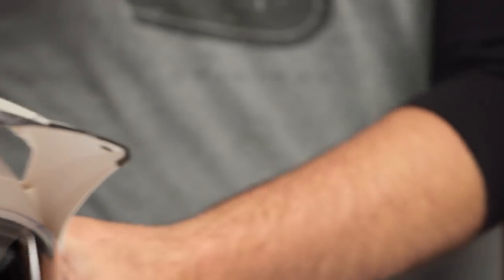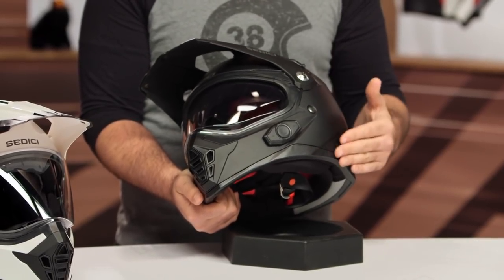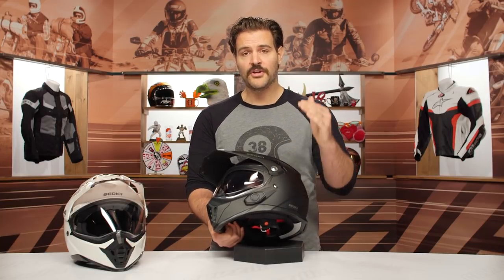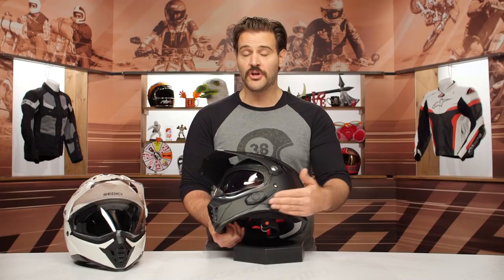Now I want to look at the inside of the Parlare to showcase the comm system. The communicator is on the left-hand side — this is a Sena design based off the SMH5 platform, using Bluetooth 3.0 technology. You can pair to someone else and have a conversation, but it won't do group conferencing. You can be paired to three different people but have to connect individually. Where it excels is listening to music — you can share music with a riding buddy and have conversations as well.